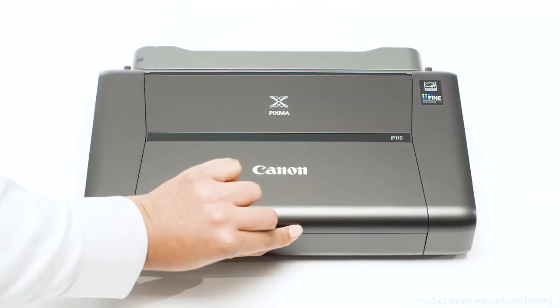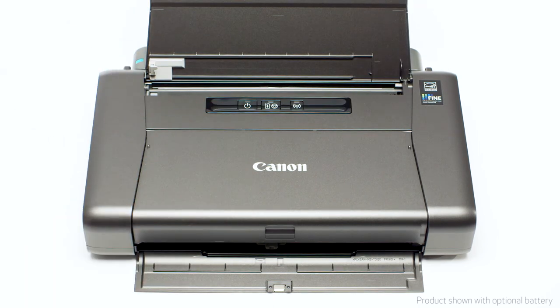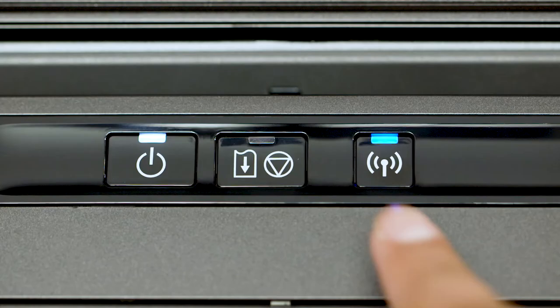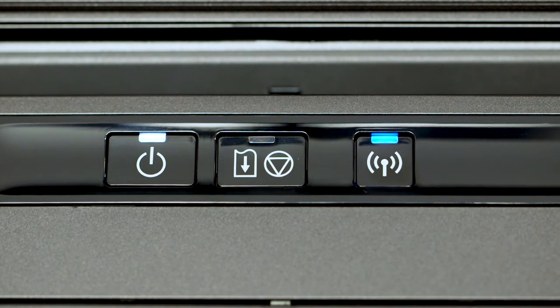Next, make sure your printer is plugged in and turned on. The power button will be lit when the printer is on. On your printer, press and hold the Wi-Fi button until the power light flashes twice, then release the Wi-Fi button. In a moment, the blue Wi-Fi light will begin flashing quickly.